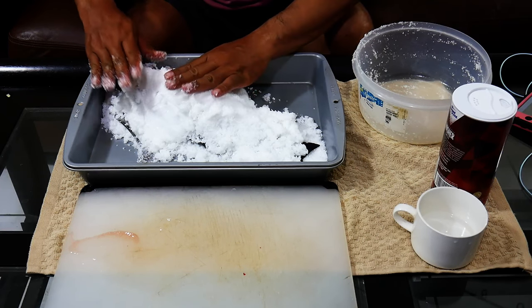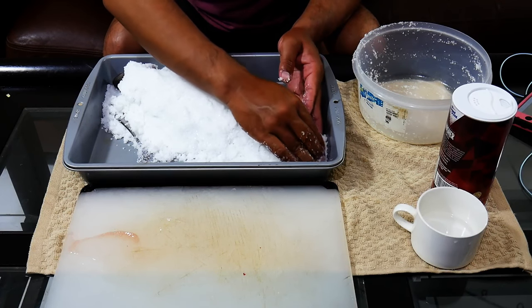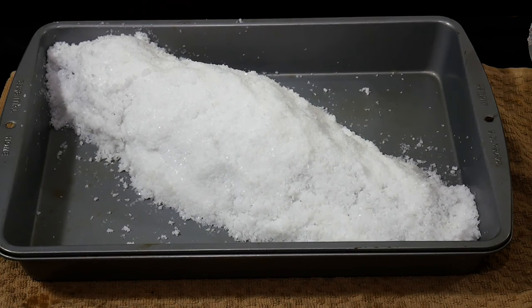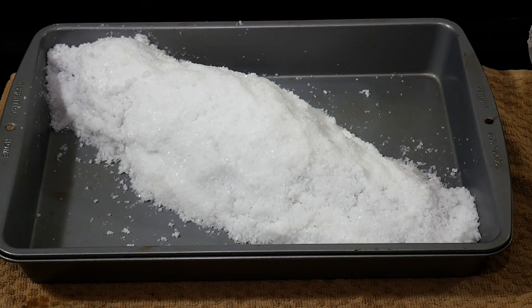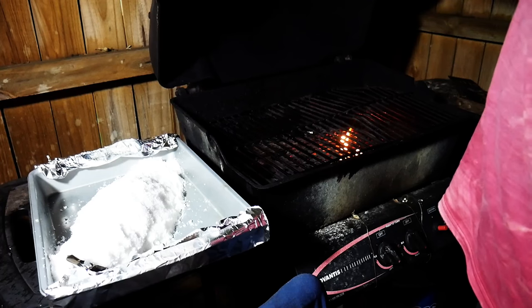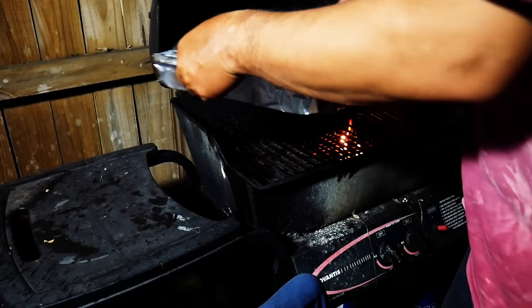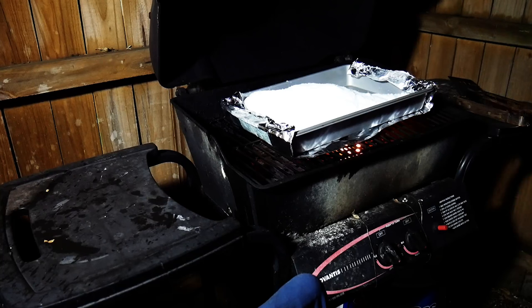Here is the final salt-prepared snapper. I'm going to fire up the barbecue, get that ready, and throw it on the grill. I lined the bottom with foil so it doesn't burn the pan that much. We're going to give it about a half an hour to 45 minutes.